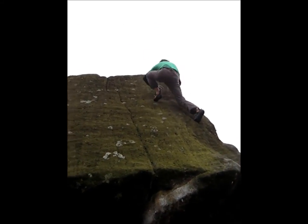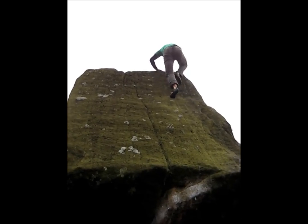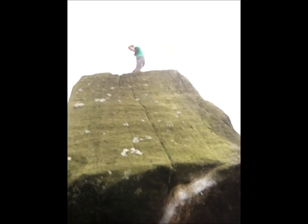Just get up there for a second. Yeah, the slab is not fun. I do not like it. How have you been up there before? Well, I went up there before just to kind of make sure you did it.